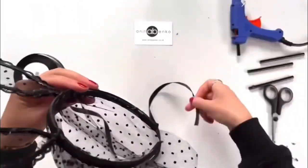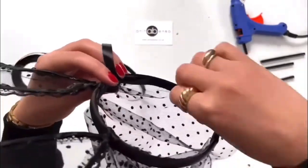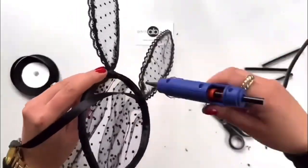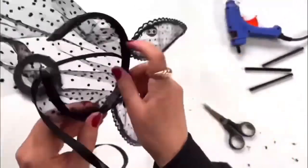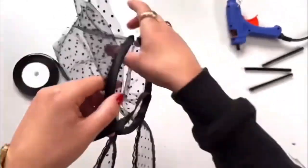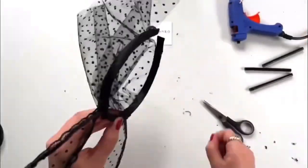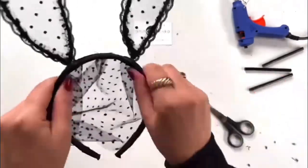I'm using this one centimeter wide ribbon, applying glue inside the headband, and gluing that ribbon on top of the tulle fabric to hide the edges. I'm gluing that ribbon all around inside the headband and on top of the veil.